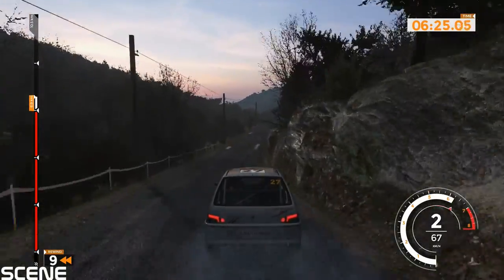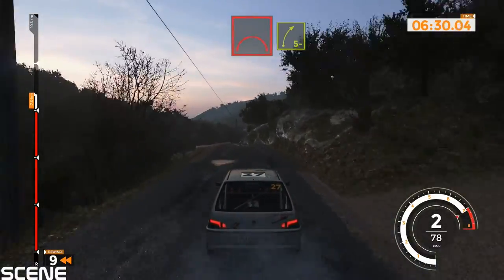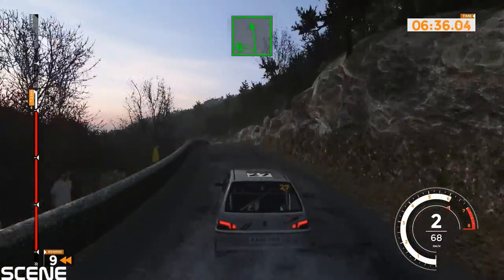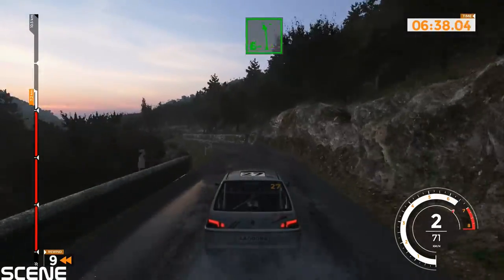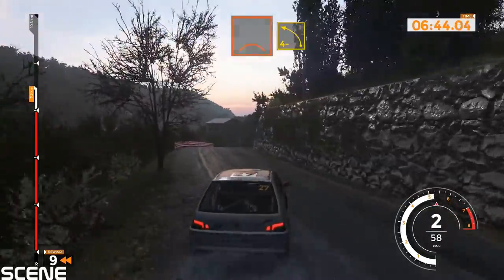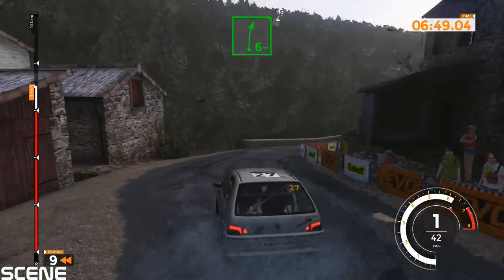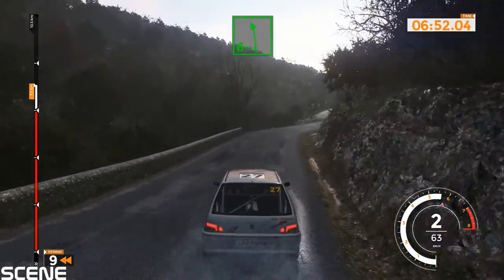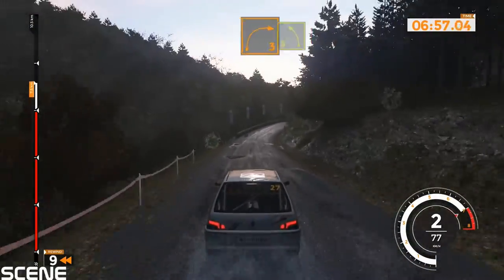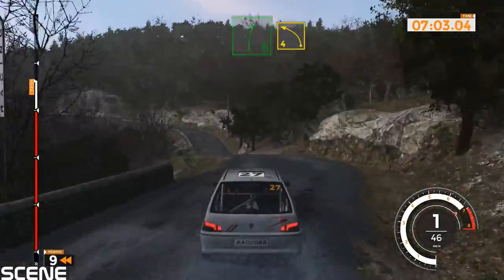Left 6 plus and right 5 minus and left 5, 50. Left 6 minus, 50. Left 6 minus, 40. Right 6 plus and left 5 plus and left 4 minus and right 4 minus, 50. Right 6 minus and left 6 minus, 50. Right 5 tightens 3 over crest into left 5. Right 6 into left 4 long, opens, 100.